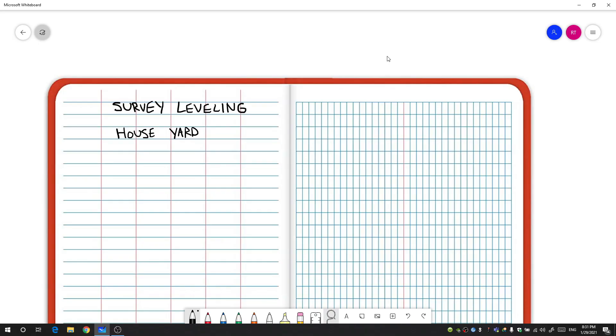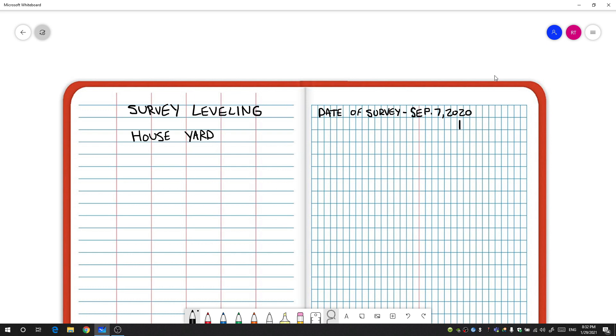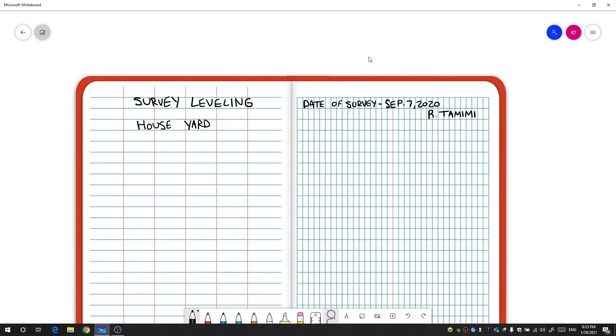On the other side of the field notes, you'll want to start out by putting the date. This survey took place on September 7th, 2020. Next you want to put who was involved in the survey — since it was just me, I like to put the first initial and last name, so just R. Tamimi. Next you're going to want to talk about the time and weather conditions. We did this survey at approximately 8am and the weather was sunny.